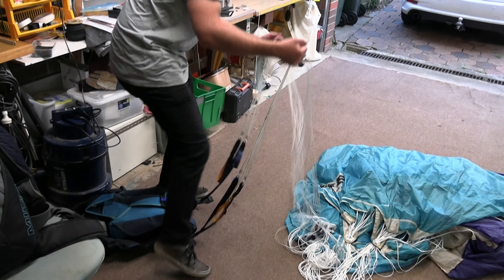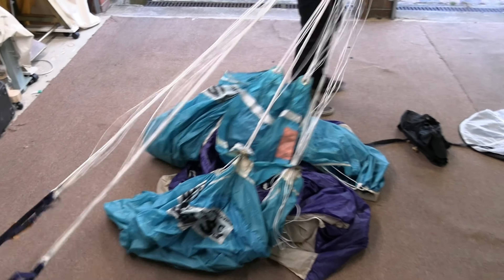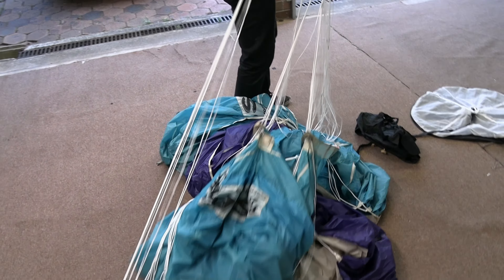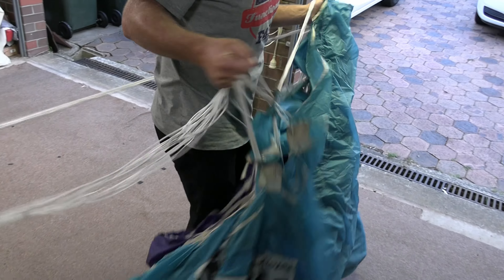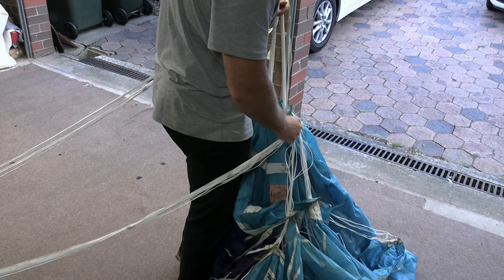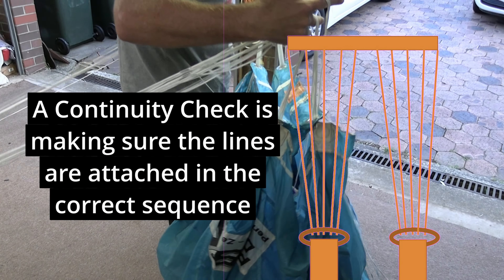Your rigger has just come back from a pack job after a reline, reassembly, or reserve repack. You've been told the risers have been off the container and then reattached. How do you check to make sure that the lines are in the correct order?